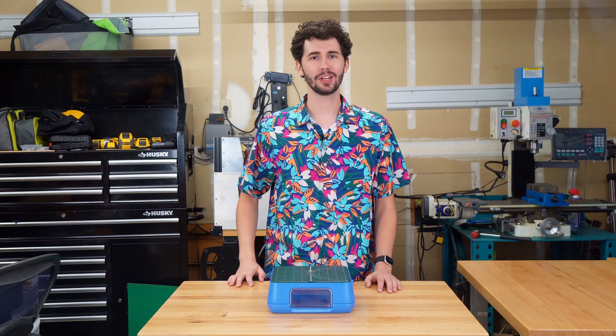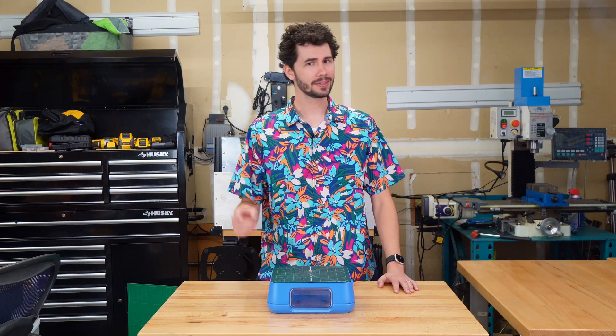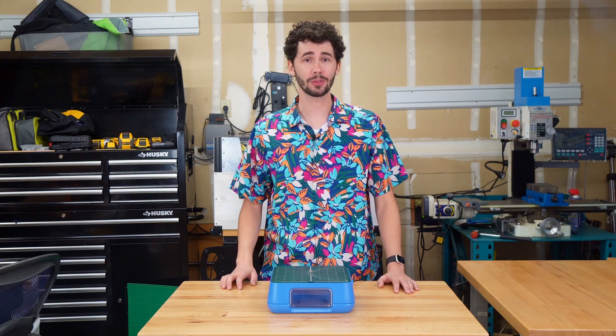Now that you can operate the chomp saw, you're ready to start cutting out your very own inventions. For more product information, tips, and tricks, be sure to check out the rest of our videos.